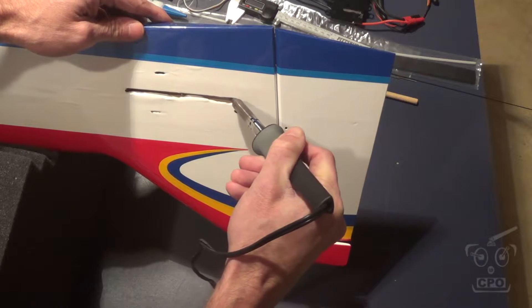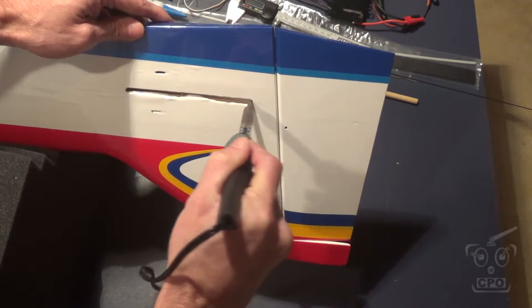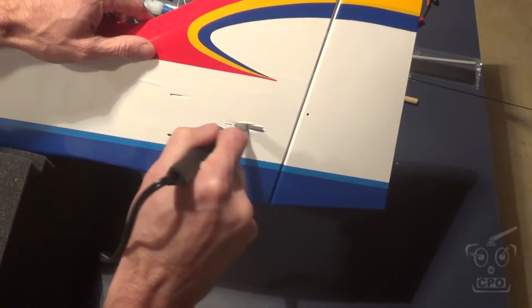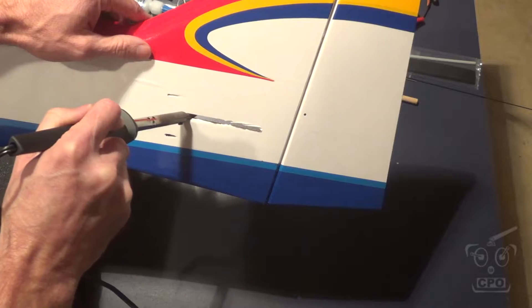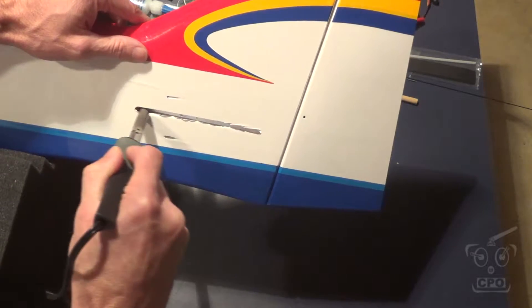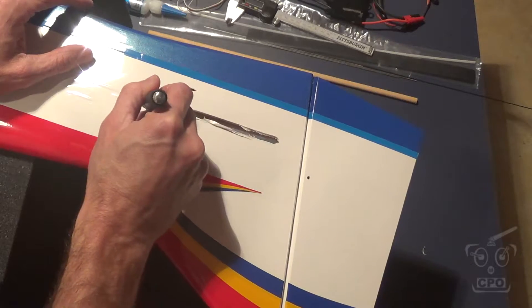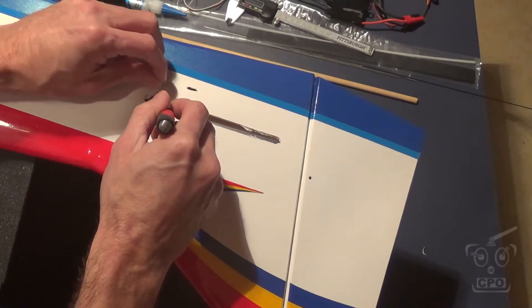I'll get most of the material moved out of the way with this, but I find on these bigger slots, sometimes it's helpful to take a razor and just remove any of that excess film. Get that nice and cleaned out — there's the razor removing a little bit of that excess.